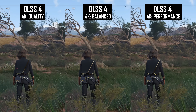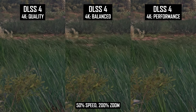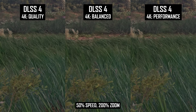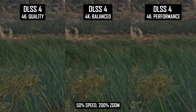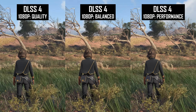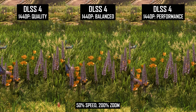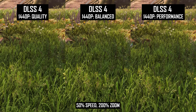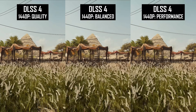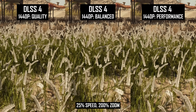Along with disocclusion, foliage quality is one of the areas that gets most noticeably downgraded when running DLSS at a lower mode. The main pain point is grass — lower modes make grass look grainier in motion, especially with a combination of character movement and grass movement from wind. This can be spotted even at 4K when shifting from quality to balanced and performance, though it's more noticeable at lower resolutions like 1080p. At 1080p, even the quality mode can produce grainy grass, and this only gets worse with performance mode. As many games include high-density grass that covers large portions of the screen, this is probably the most noticeable downgrade in many titles. That said, DLSS4 is much better at handling grass than previous versions, so even the performance mode can be an upgrade relative to DLSS3.